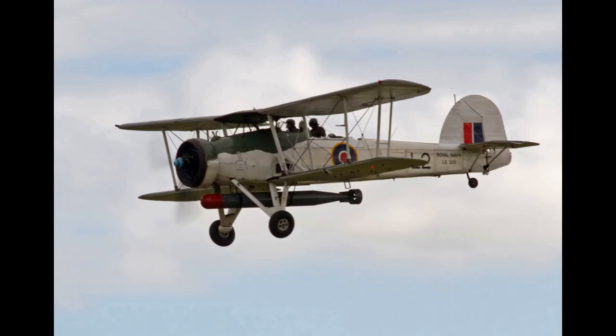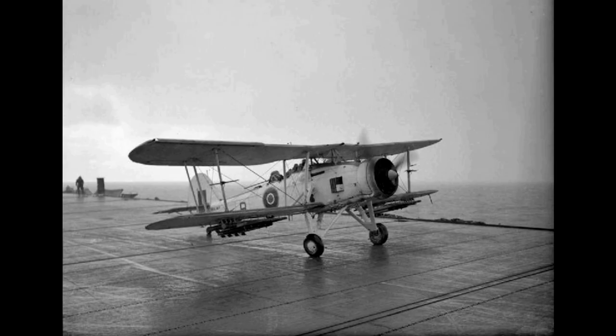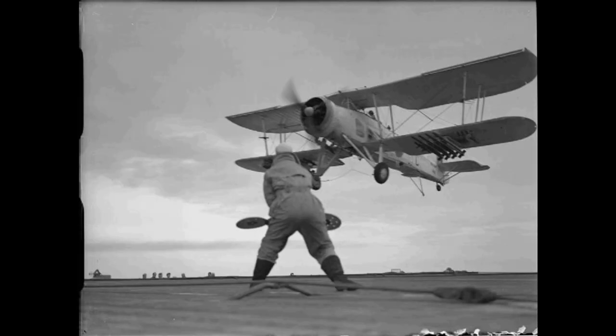In May 1941, the Swordfish helped pursue and sink the German battleship Bismarck. On the 24th of May, 9 Swordfish from HMS Victorious flew a late-night sortie against the Bismarck under deteriorating weather conditions. Using ASV radar, the flight were able to spot and attack the ship, resulting in a single torpedo hit that only caused minor damage.